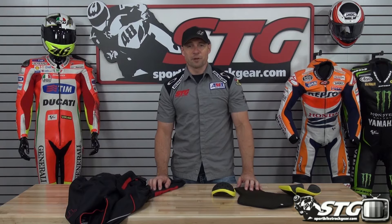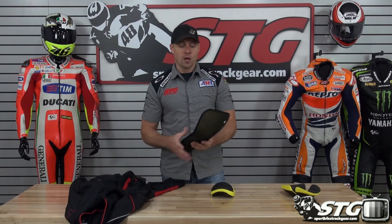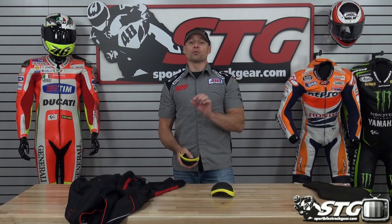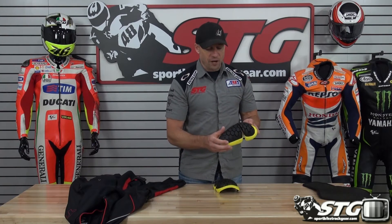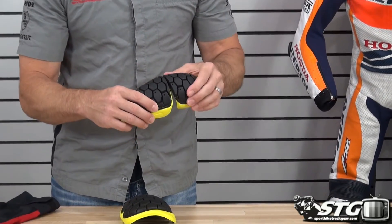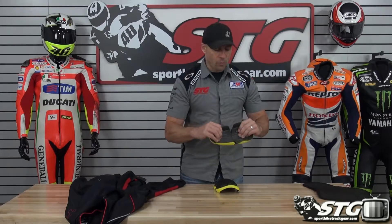Here we go with the RS Tai Chi Vox Air Textile Jacket from the inside out. It comes with a foam back pad that can easily and affordably be upgraded to a CE certified piece — we have options from RS Tai Chi as well as Knox. The CE certified armor is from PowerTector in the elbow, forearm, and shoulders, featuring a hard outer GP honeycomb-style shell with an energy-managing foam interior.